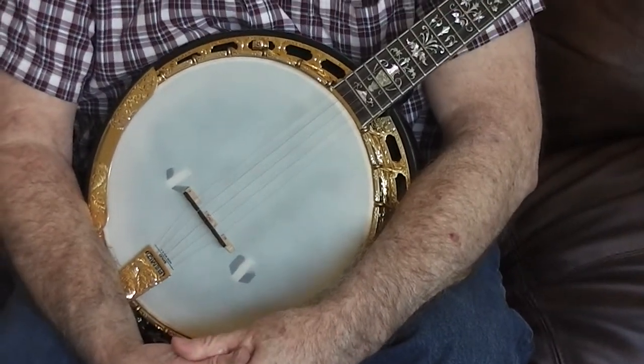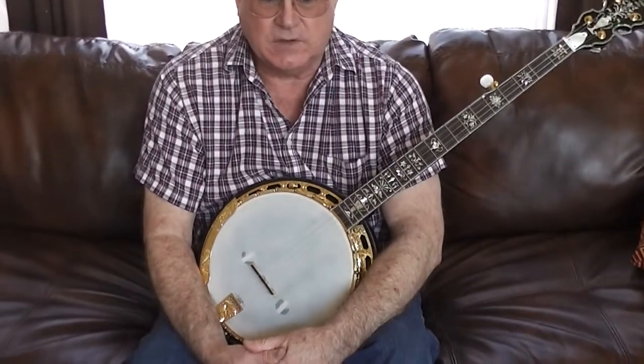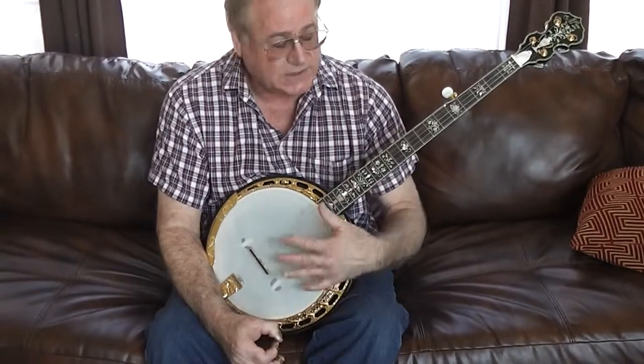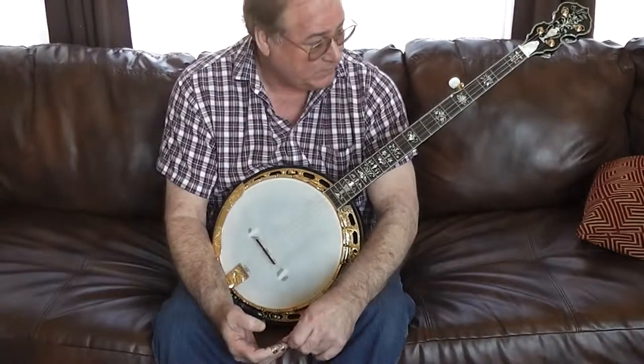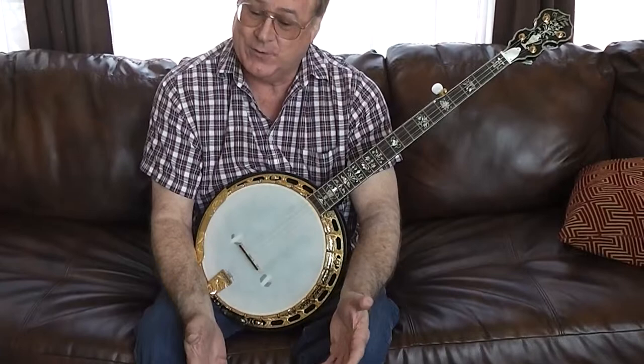Morgan Monroe is known for their low-end banjos because they're entry level — a lot of their banjos sell between $400 and $800, and they're nice banjos, great to learn on. This was their signature, top-of-the-line model. They didn't make one any better than this, and they don't make them anymore. I guess they didn't sell a lot of them — I don't know why, because they're really beautiful. Probably because they're known for the low end.